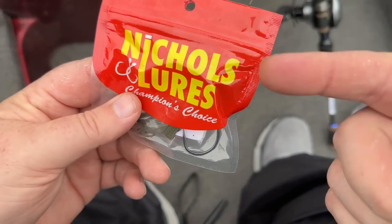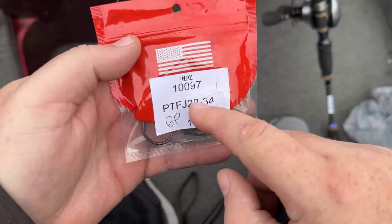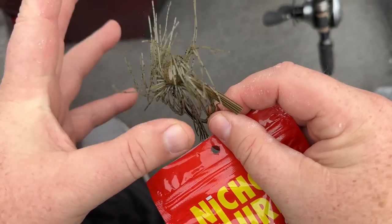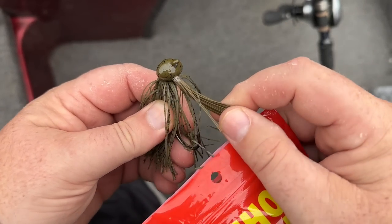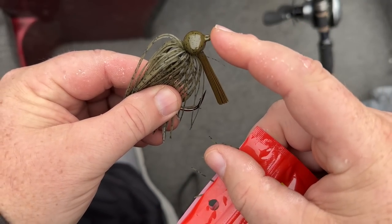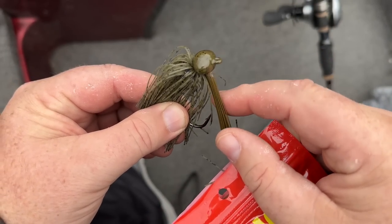Let's start on the big side — this Nichols football head. That's a one-ounce. A lot of times I like the three-quarters during the wintertime. Three-quarters ounce — this is a standard lead jig. We'll talk about this in just a minute, along with some tips that I think, right time and right place, gets more bites.